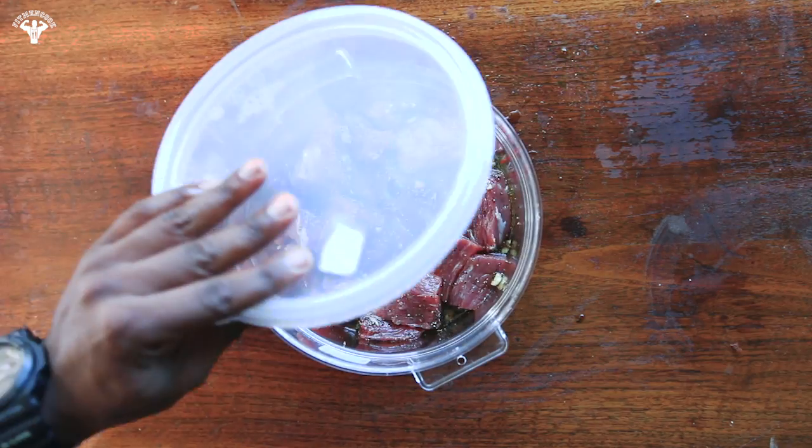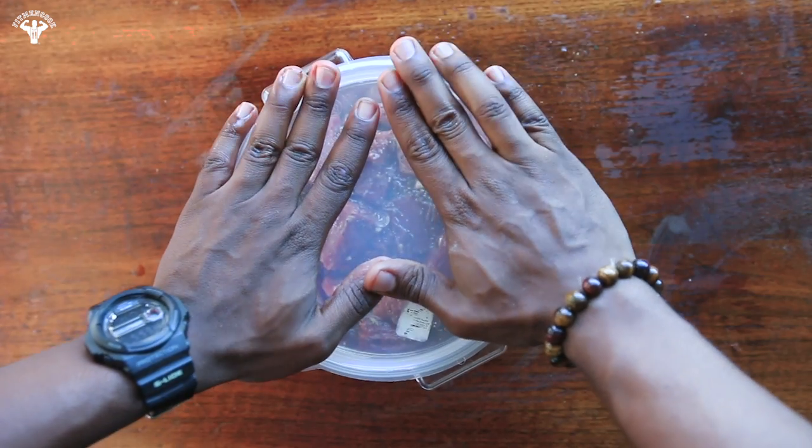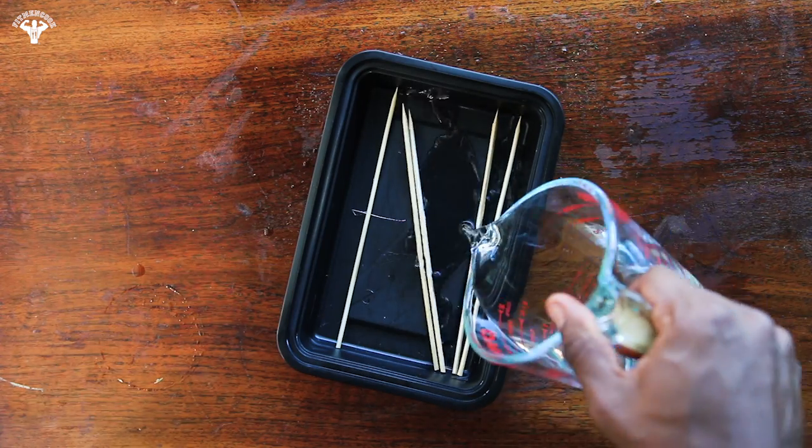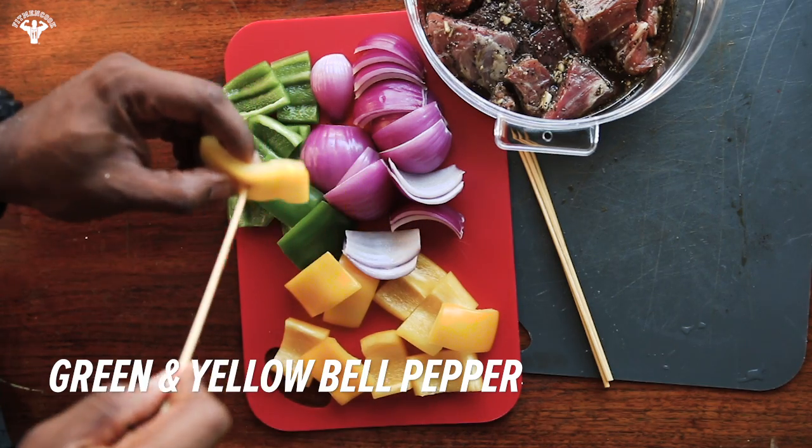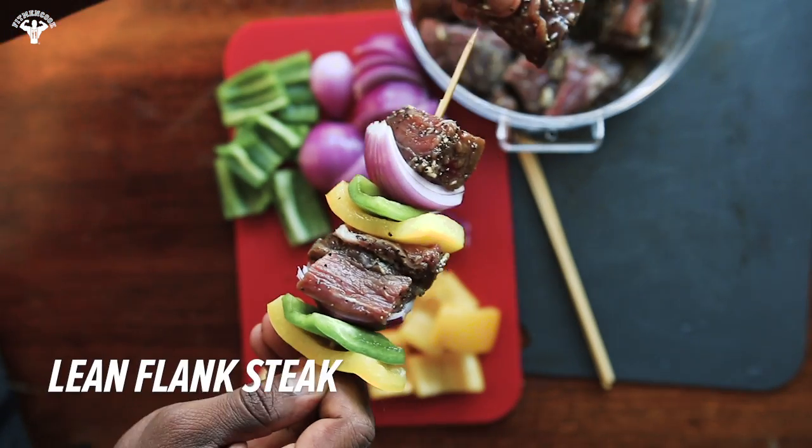Pour the marinade over the flank steak and refrigerate for at least 20 minutes or overnight. Soak the wooden skewers in water so they don't burn, then assemble the kebabs by adding bell pepper, red onion, and flank steak, then repeat.